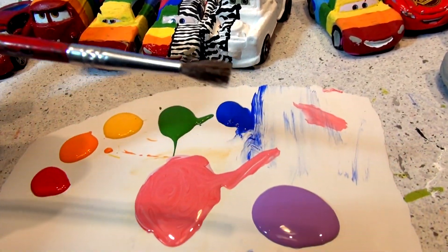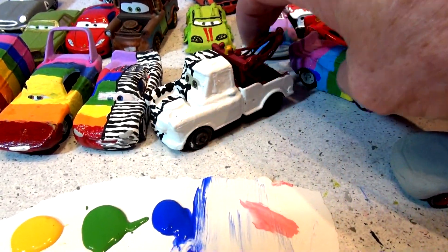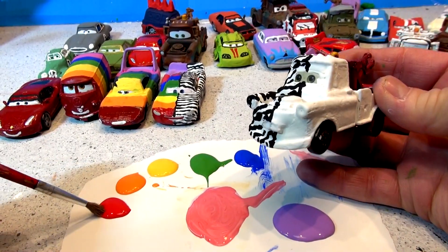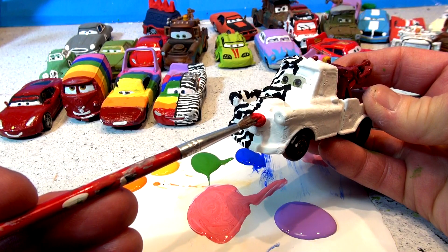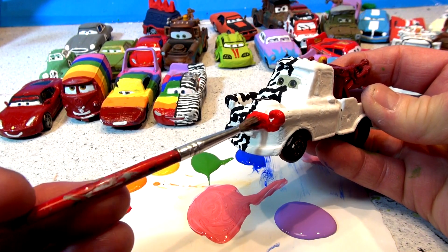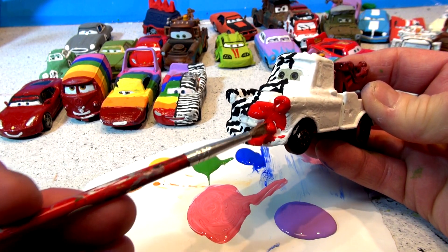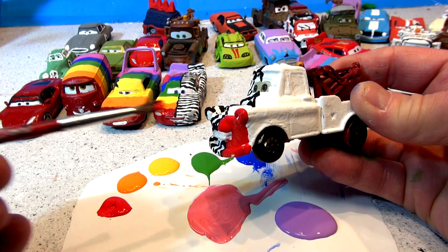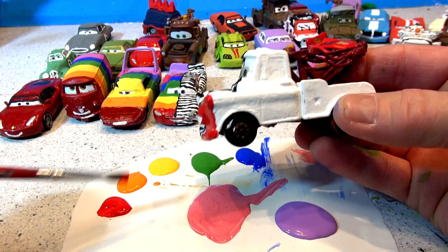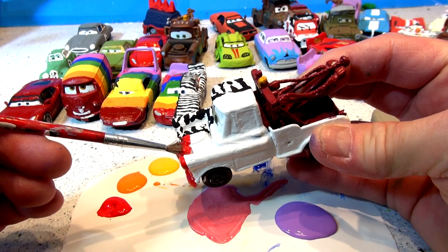I'm going to use this brush to paint the rainbow colors on. Let's get the camera and the tripod and start painting the colors right down the side. This won't take very long, so it's going to be a quick video. I'm trying to get good and close so you can get a good view. The last time I did a rainbow, I made the stripes too small at the front. I tried using a pencil to mark the car, but the pencil lead started leaching through the paint and I had to paint it over and over again.